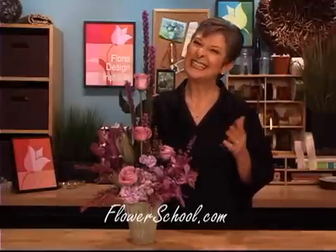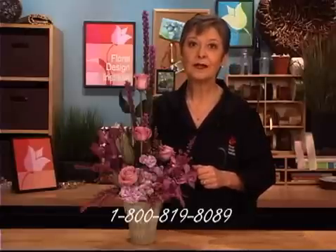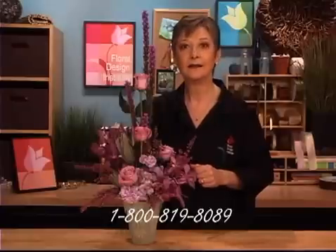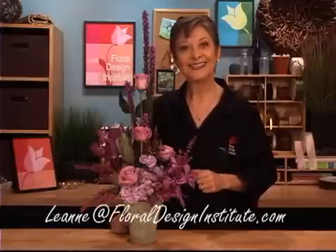For more creative inspiration, check us out on the web. You can find us at flowerschool.com. If you've got questions, want to chat, or need help, contact us through the website or by telephone at 1-800-819-8089. And as we all expand our communities through the digital age, feel free to contact me through email at leanne@floraldesigninstitute.com. For now, it's your turn — what are you going to do with the wonderful color Radiant Orchid? Have fun and do something you love.